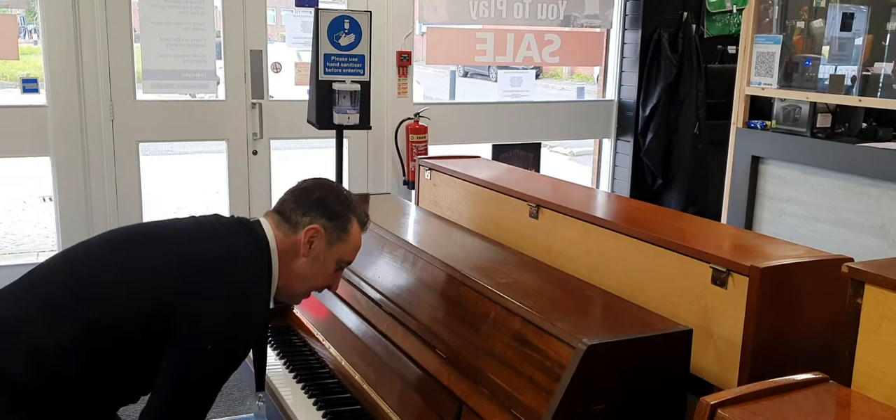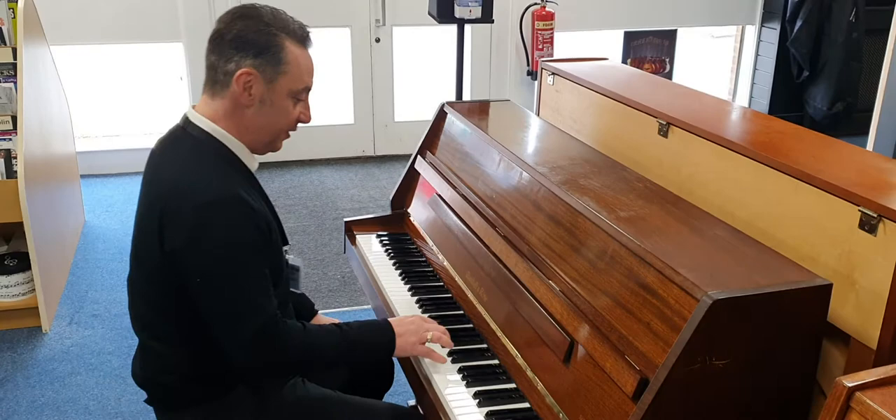It's got a surprisingly deeper tone than I thought it was going to have, actually, for the size of the piano. So let's show you what it sounds like — it sounds like this.